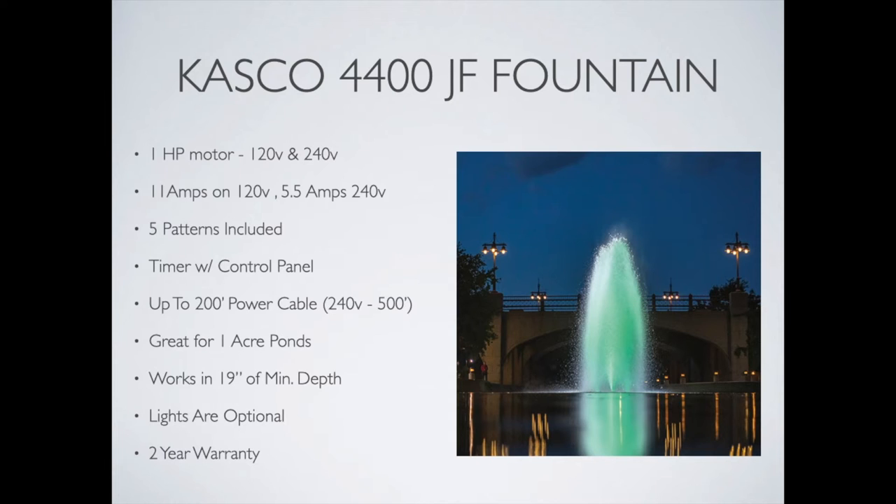It works down to a minimum depth of 19 inches. Lights of course are optional and we'll cover those in a little bit. There's a two year full warranty on all parts with this 4400 JF.